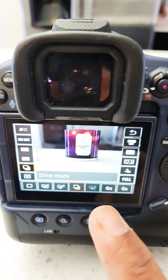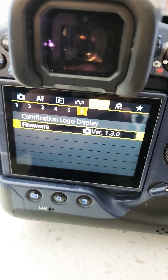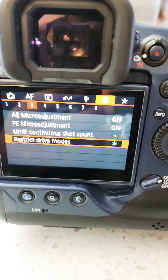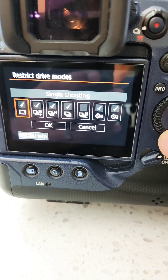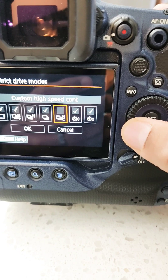I'm currently using firmware version 1.3.0. Go to the orange menus in your Canon R3, chapter 3, then go to Restrict Drive Mode. You'll notice that the only unchecked shooting mode is the Custom High Speed Continuous.